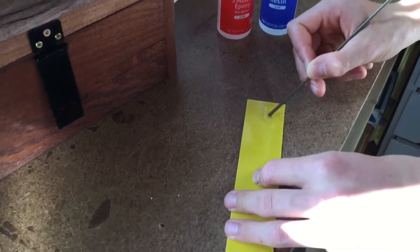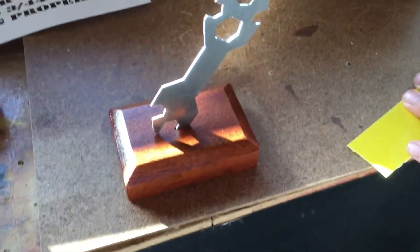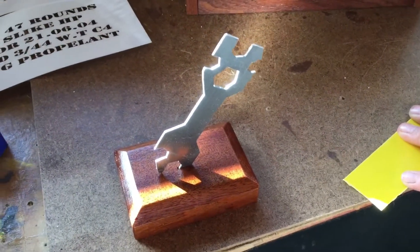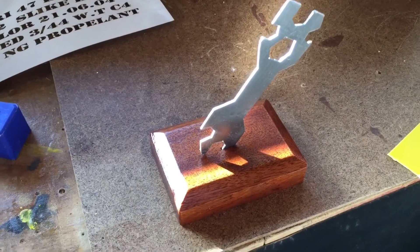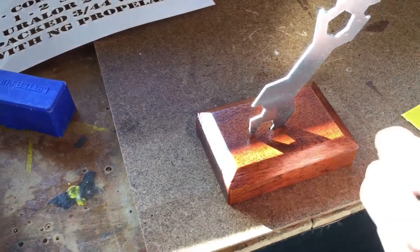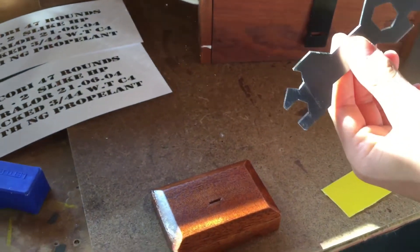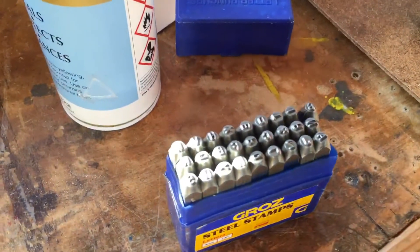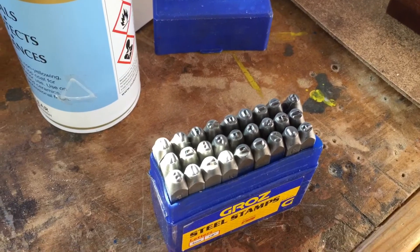I'm just mixing up some epoxy resin - two part. Clever stuff that. And there it is - looking really good. This little gift for Mr. Roberts. You're going to put the epoxy resin in where, Jake? I'm going to glue the spanner in with it. And that's the spanner you've made - pretend spanner. And I can see there's some metal stamps here - are you going to use those? Yeah, I think I will.